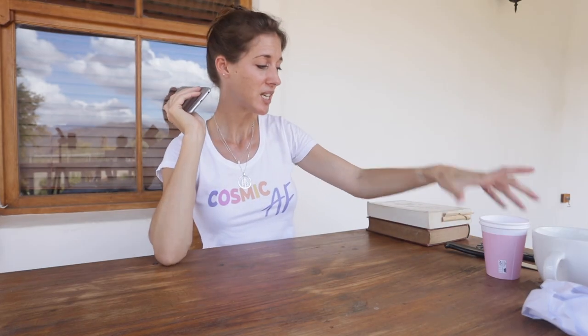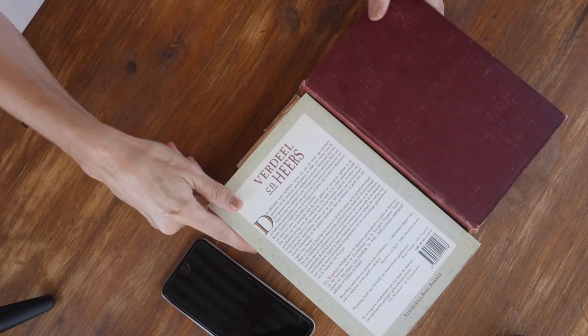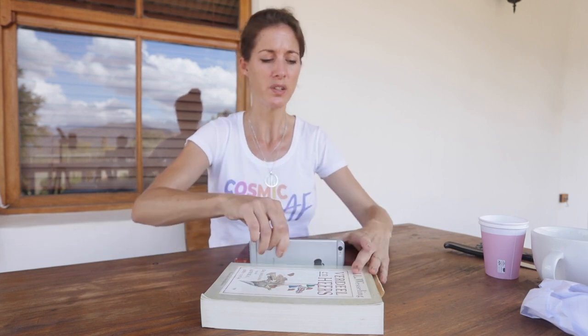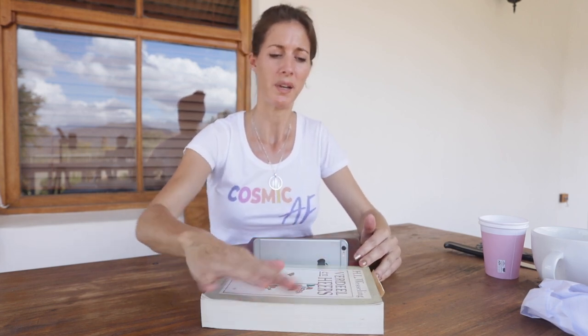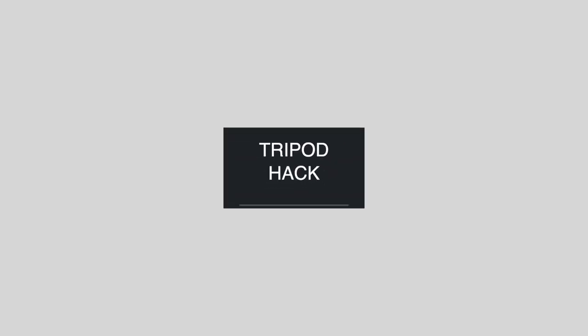For your second tripod hack you're gonna need your phone and two books. They need to be fairly hefty in weight and quite sturdy — probably best if they are hardcover. Put them side by side with spines together, then simply put your phone in between. That keeps your phone nice and sturdy and upright. You can put these books on whatever table you need. It works for horizontal too, although you'll probably see the front of the book, so it's probably best left for a vertical shot.